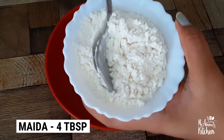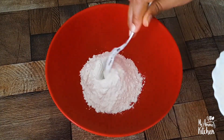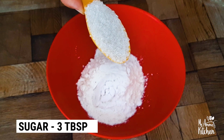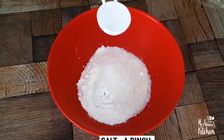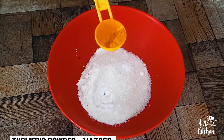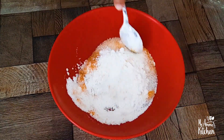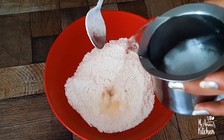Let us use 4 tablespoons of Maida and 1 tablespoon of baking soda. Mix them together very well.